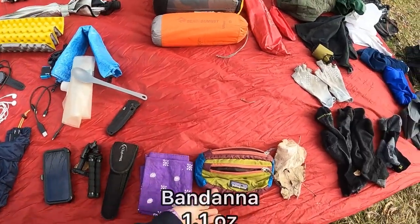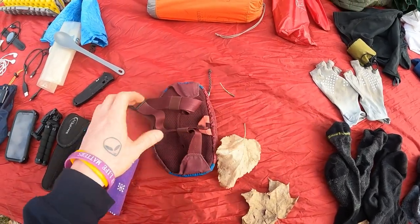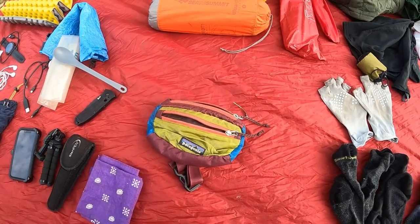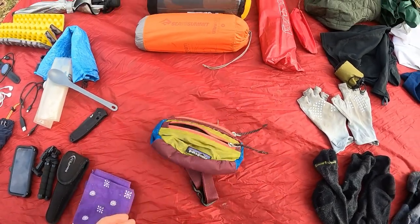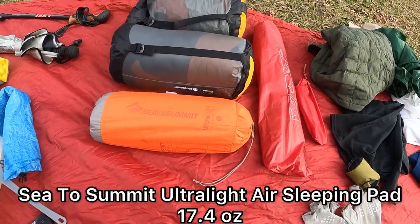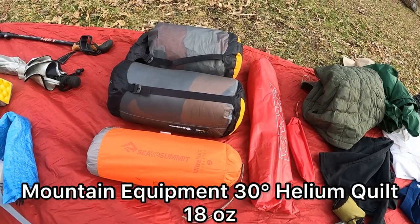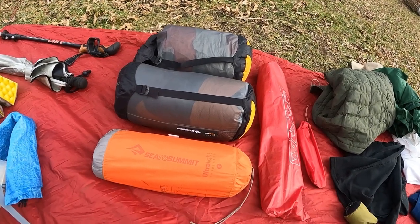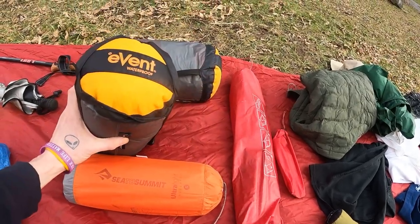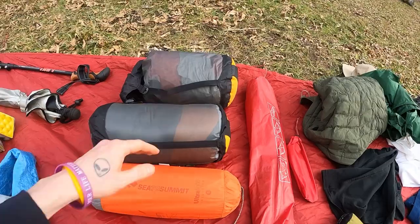Basic sweat rag. Patagonia fanny pack — love this thing. Ever since I started carrying a fanny pack on trail I won't go without it. Sea to Summit honeycomb style sleeping pad. And a Mountain Equipment Helium down quilt, rated at 30 degrees, stored in a 6 liter eVent waterproof Sea to Summit compression sack.